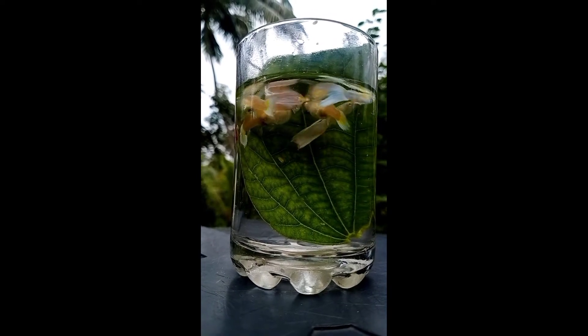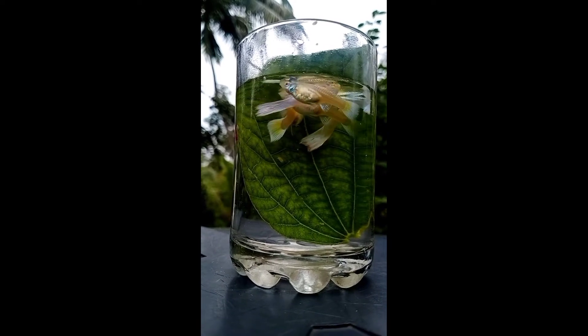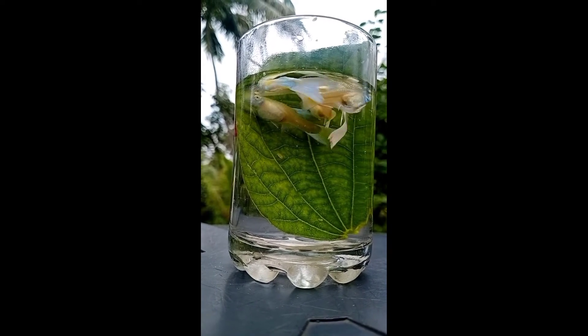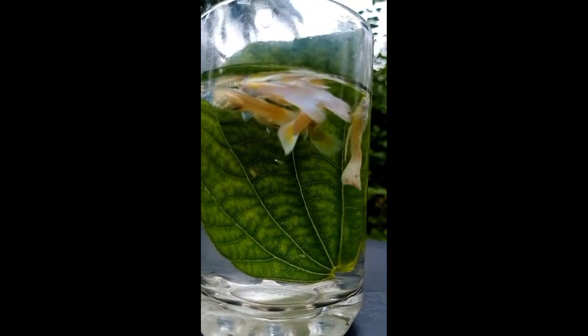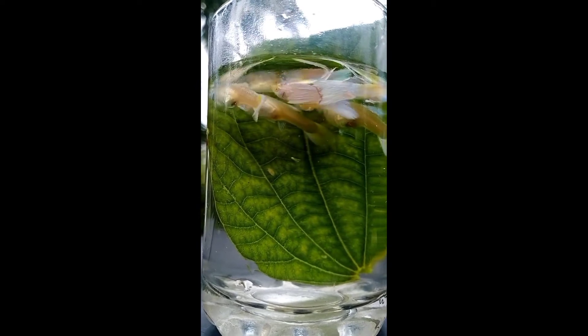We have a green color, we have a blue color, and the green color is red. I will show you how to use the platinum white and put it on the plate.